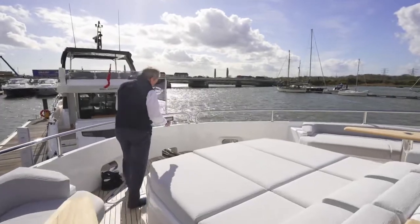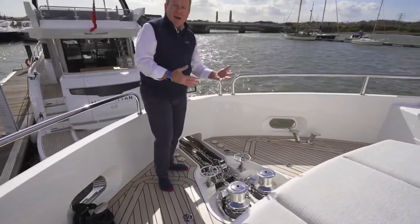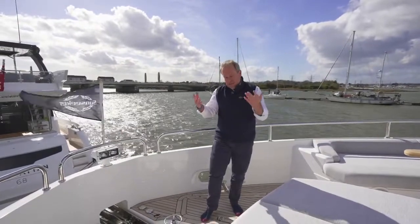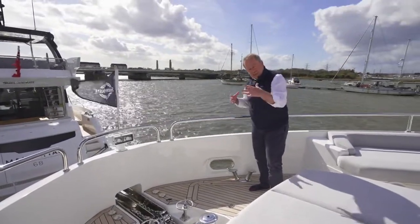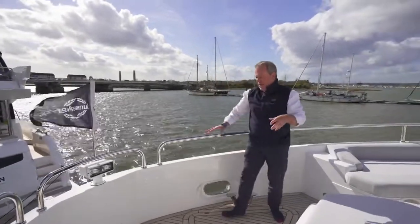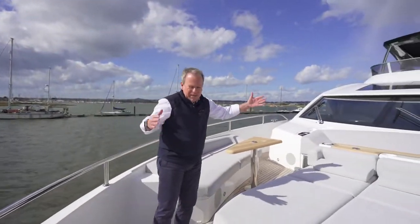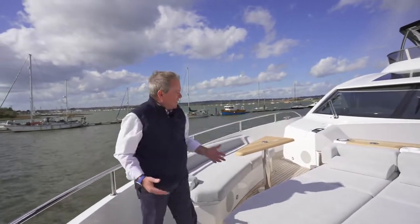Coming further forward, easy access to both windlasses — twin windlasses for complete backup if you ever had a problem with one side, or in worst-case scenarios you can set both anchors in a Y for added security in windy conditions. Two large lockers give access to the chain lockers and extra storage for fenders, lines, etc. And then your remote-mounted spotlight right at the forepeak. This space is very unusual — in length it doesn't feel that long, but because of the shape, the curvature of the bow and the beam, it just feels huge.